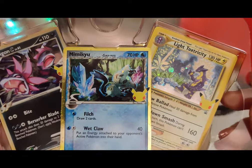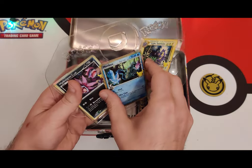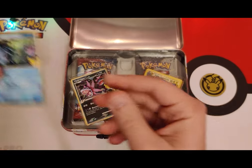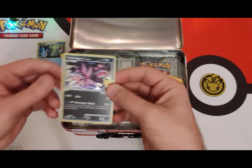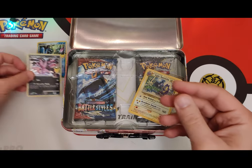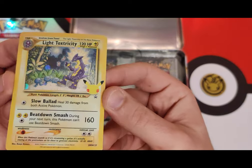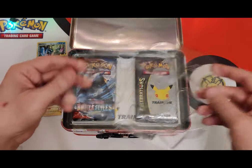These are nice — I like that gold rimming on the Mimikyu. Let's check that out. I haven't seen holographic like that in a while, that's nice. Filch? Ew, Wet Claw Filch — what's a Filch? Hi dragon, how you doing? It's a Spitfire? Light toxicity — I like this card, it looks like one of the classic Light cards.